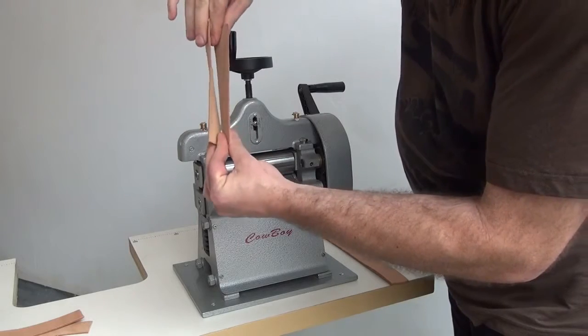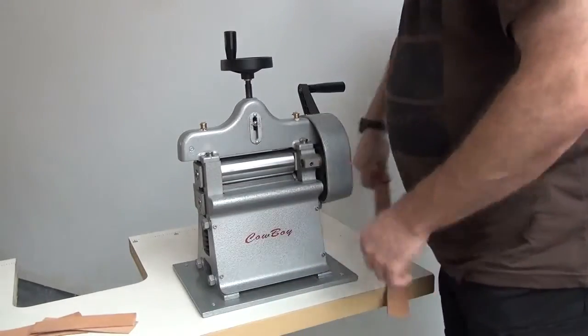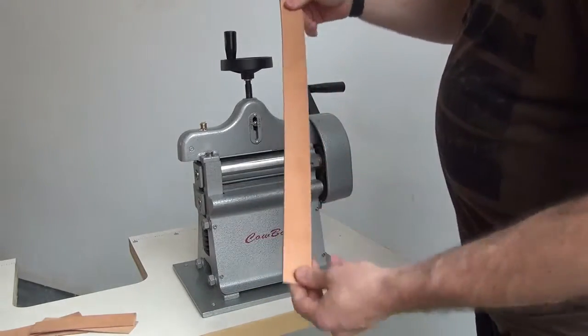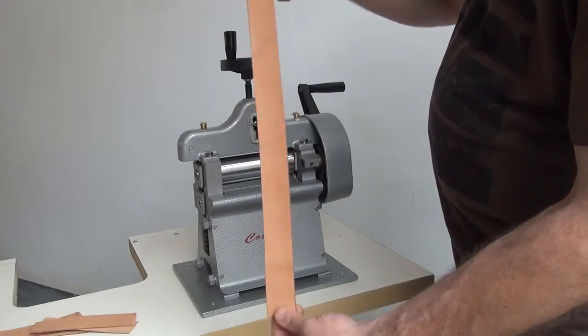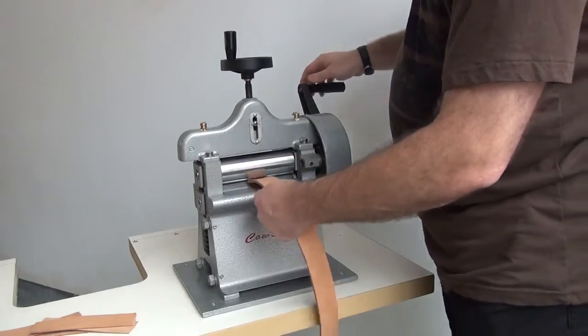We'll go ahead and try a long run here with a belt — what would be a potential belt — just for testing purposes so you can see how the machine performs on that.